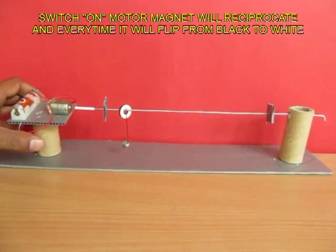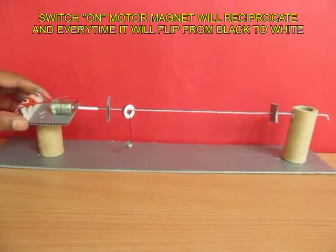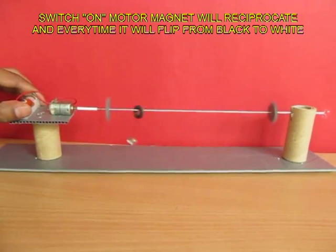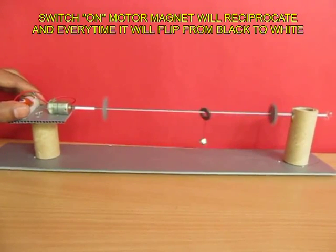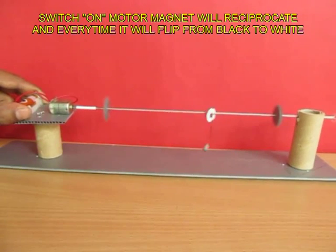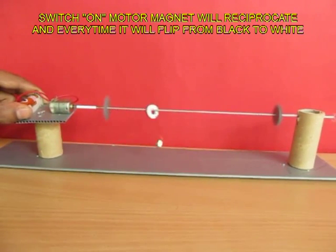Now on switching on the motor and connecting it to the battery, the motor will spin. The magnet has a white facet and a black facet, and it flips over as the motor runs.